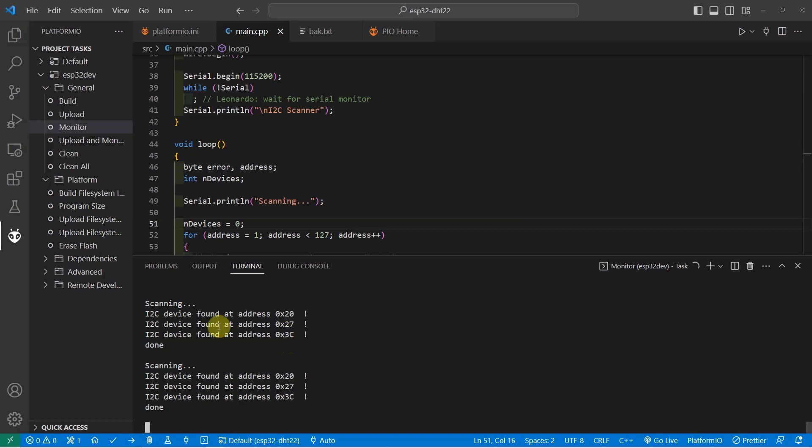This would print the I2C addresses of all your I2C devices, and if you see this, then it would save you tons of headache later. This is often a very basic thing to do that gets neglected by Arduino newbies and later costs a lot of time figuring out the issue. Let us discuss more about this topic for the rest of the video.